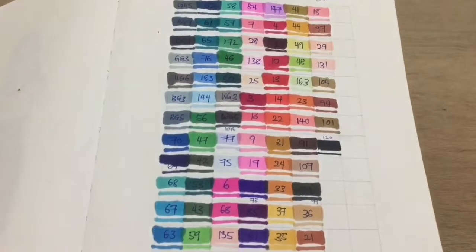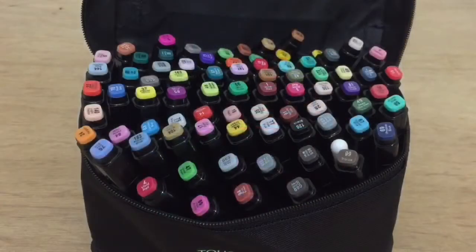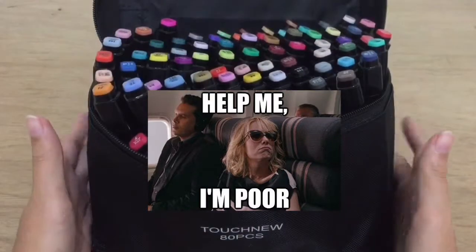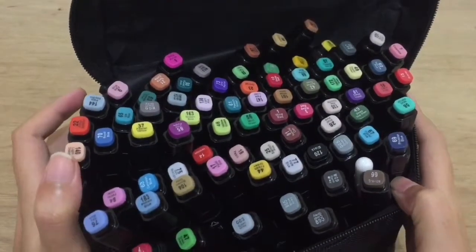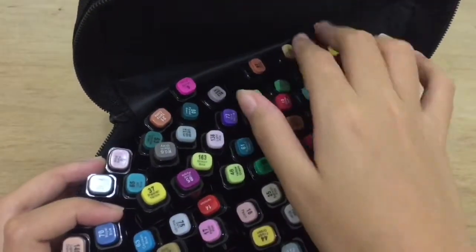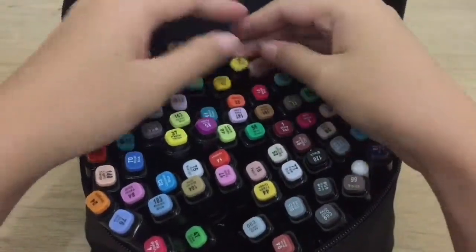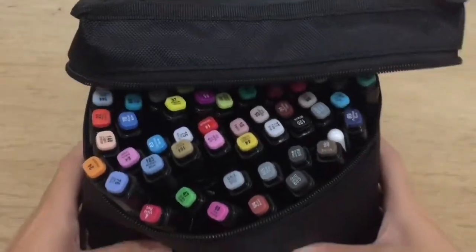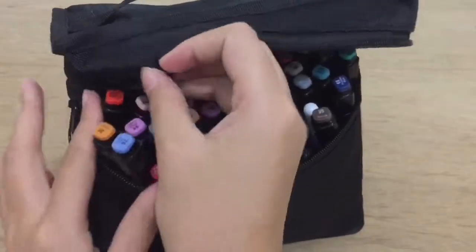I can't really compare these Touch 5 markers with any other alcohol-based markers right now because Touch 5 is the only and first markers that I own. But I can tell you that the quality is good and it's great for beginners or anyone who wants to try alcohol-based markers but can't afford the expensive ones. Touch 5 is a great affordable alternative with good quality.